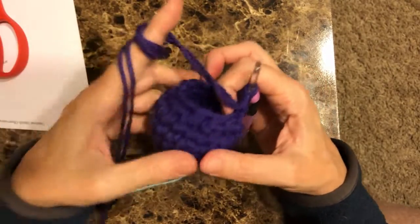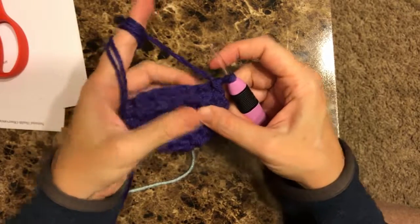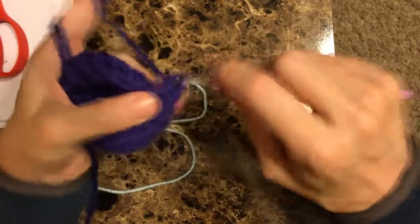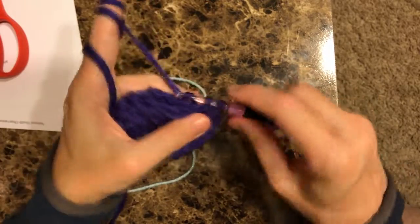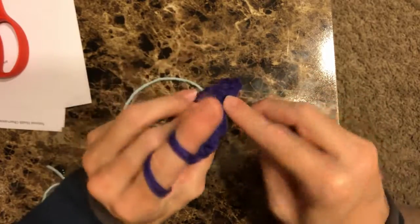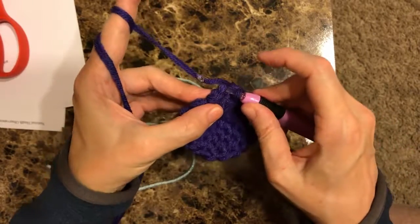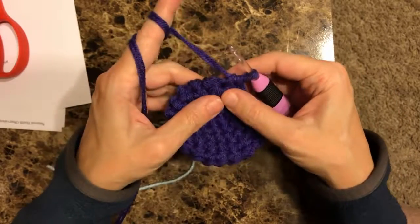Now, you're going to pull your marker out. You're going to flatten your ear down, and you're going to sew the two sides together. Go right into the first stitch on the one side and the other stitch on the other side, pull that through, and do a single crochet. Go right down the line with both stitches front and back, doing a single crochet all along the same line. Get to the very end and still put a single crochet in there, because it makes the ear look more well-rounded.